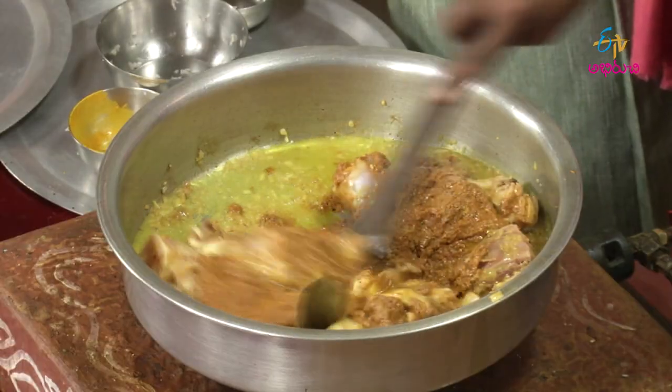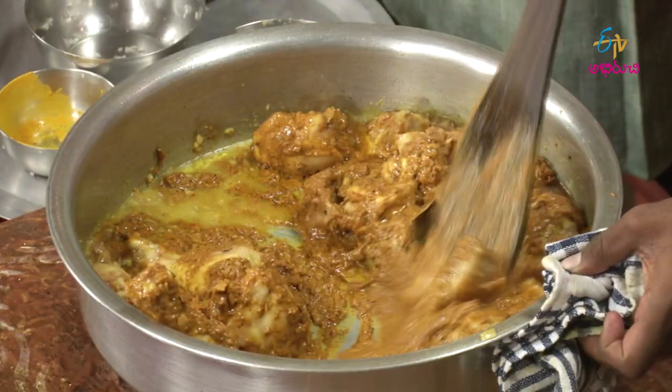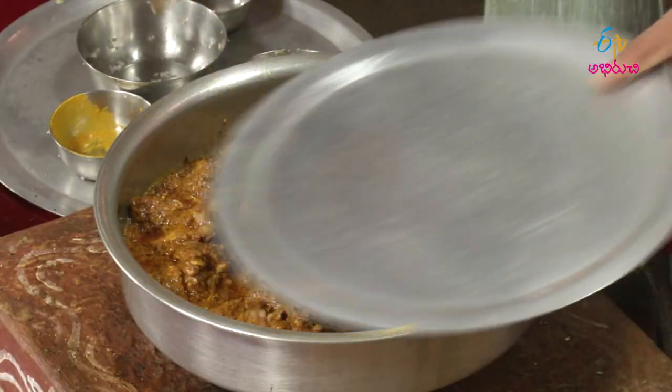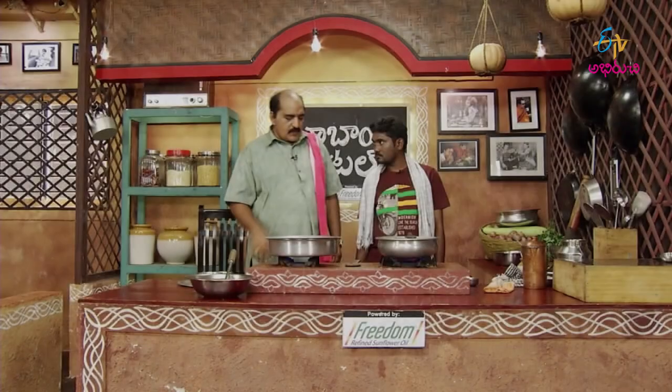This is the first half of the rice. Put some salt in the oven. I'll take a little bit of the rice. I'll take about 15 minutes. I'll put it in the oven.